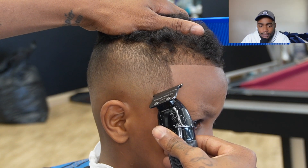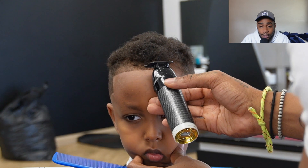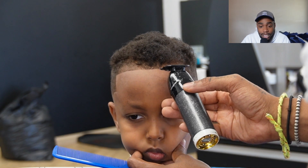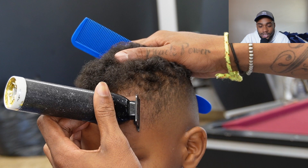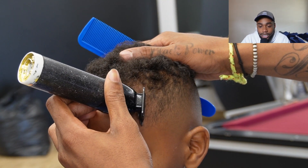I'm just putting pressure to this edge up. Don't get me wrong — the edge up might be crispy, but the fade also gotta make sense as well. If the fade looks ugly, the edge up can be crispy but it's not gonna make sense. So I wanted everything to make sense in this haircut.